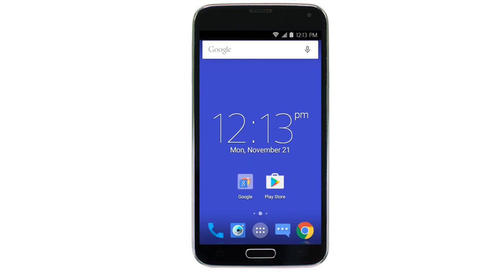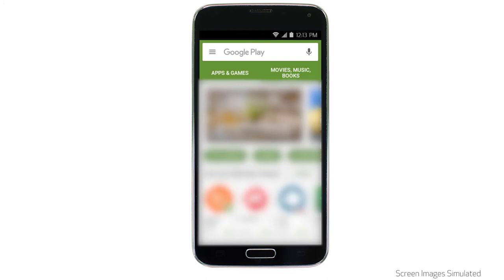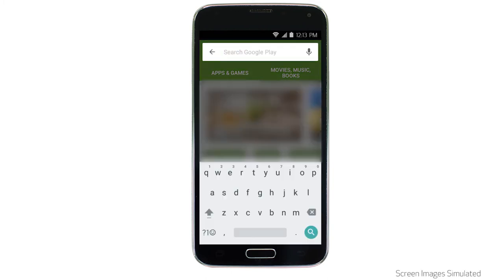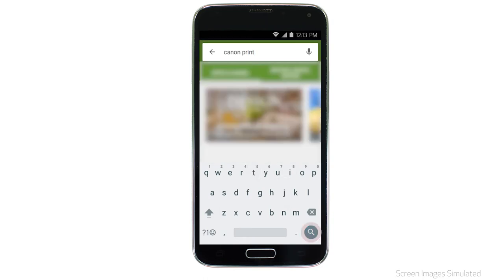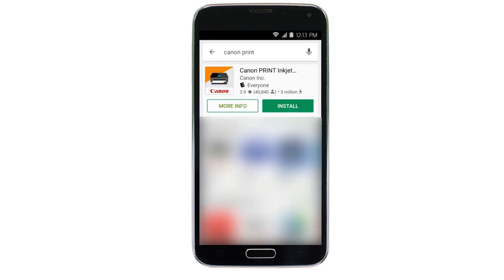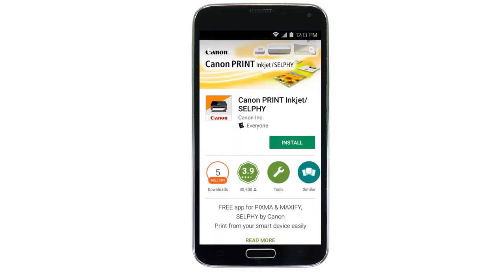Now, let's download the Canon Print app on your Android device. Find and tap the Google Play Store icon. In the search box, type Canon Print, then tap Search. Tap the icon for the Canon Print app, then tap Install and complete the installation.